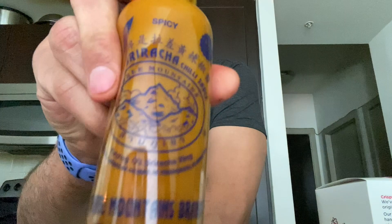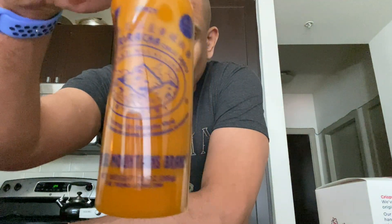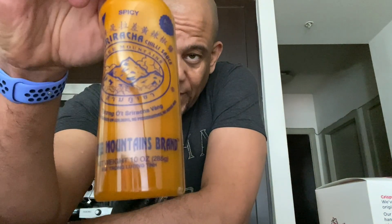It's called Three Mountains. I'll put it up here so you can see it. It looks different than your normal sriracha sauce because it's actually not the red color people are normally used to — it's like a mustardy color. So I'm excited because I want to see what this actually tastes like. It says extra spicy sriracha, Three Mountains, and we're gonna see how hot this is today.